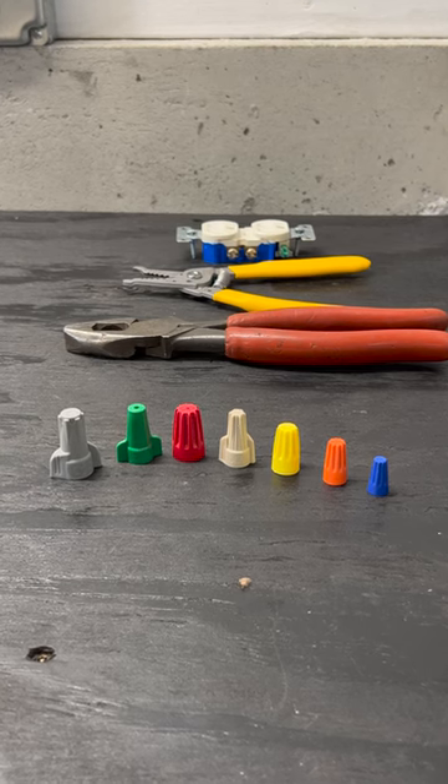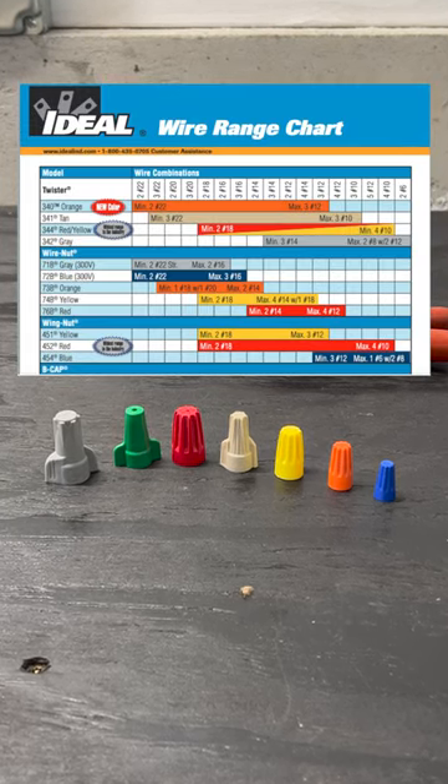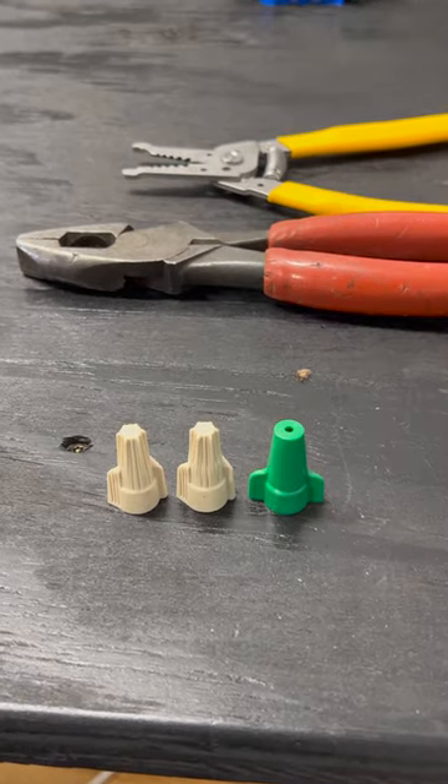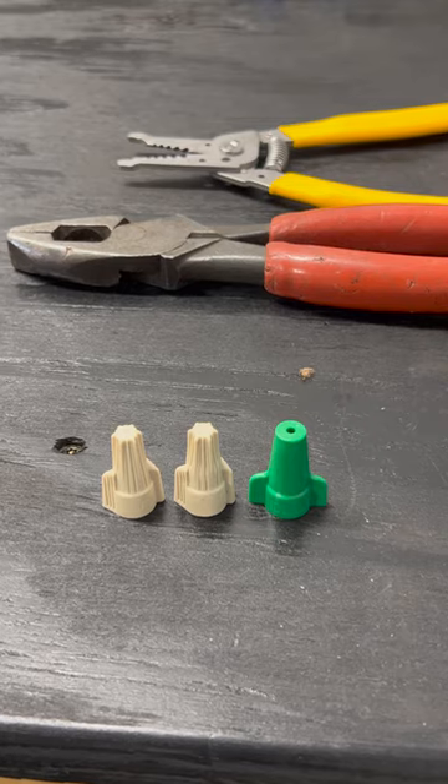Wire nuts come in many sizes. Each type will list the size and the number of wires that they're rated to handle. Today we'll be using these wire nuts to connect three 14 AWG wires.